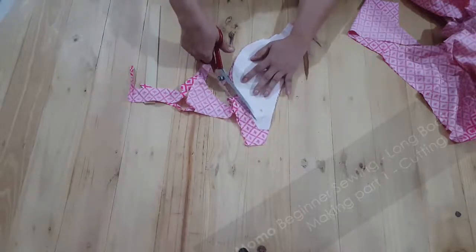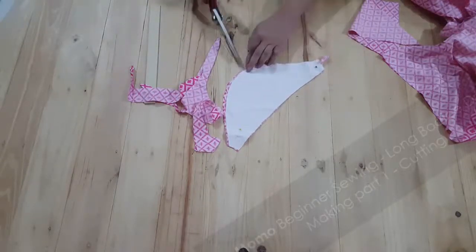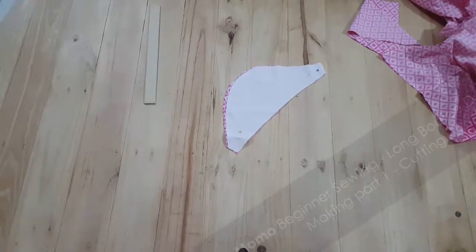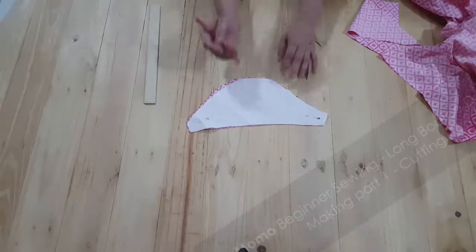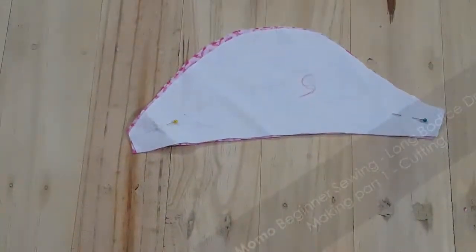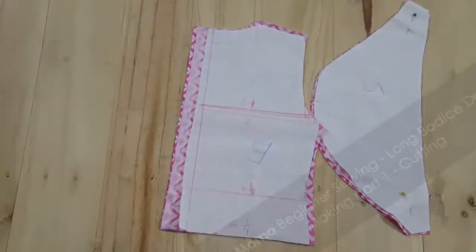The puff sleeve has a specific common factor — as you can see, the front and back arm holes have different arcs in them. So a puff sleeve has a different kind of artistic way of making. I have included it in this pattern.